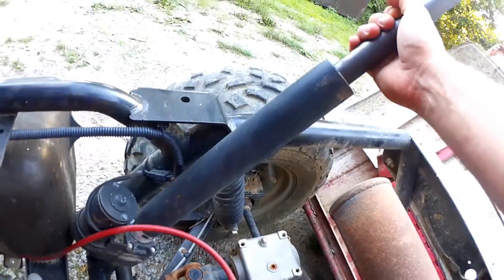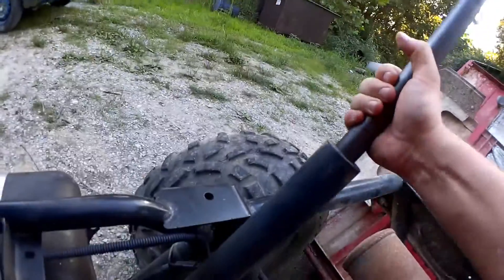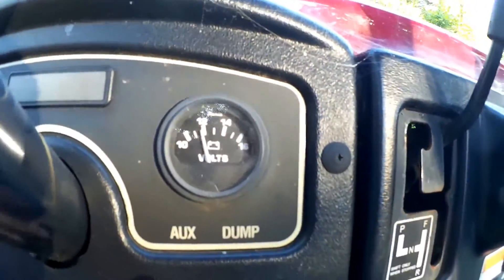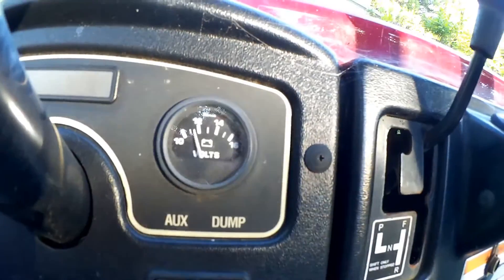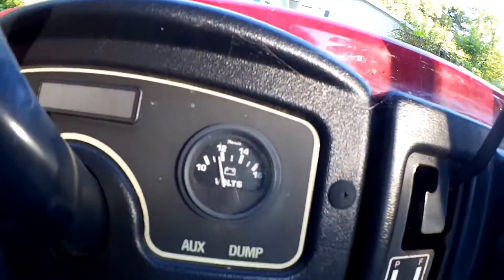We just purchased this thing in bed-up position, and I detached this end so I could put the bed down. When you try to operate this, you can see it's drawing power and trying, and not succeeding.